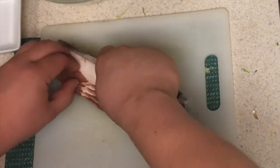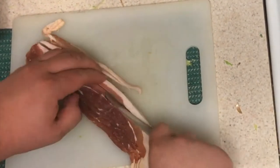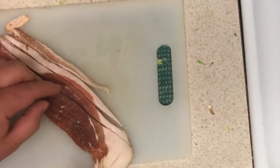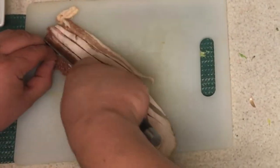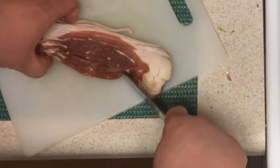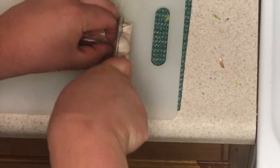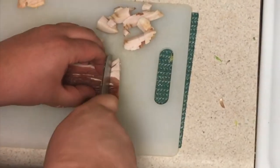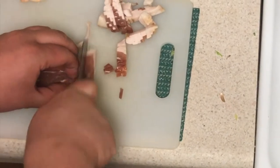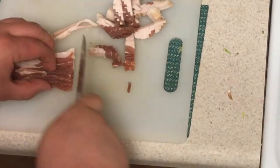Now we're going to do the bacon. Take it and slice it down through — it's just about four slices of bacon. You want to slice it very thinly. You really don't want big hunks of bacon in there, so we're getting these nice small pieces so it can render down evenly. Rendering the bacon is just taking all the fat out of it so it comes out nice and crispy.